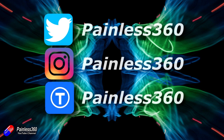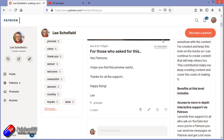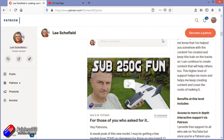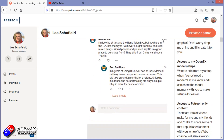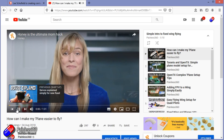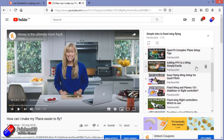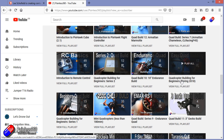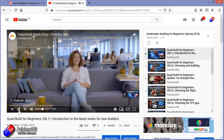Thank you for watching right to the very end. If you want to find out what I'm currently working on, you can follow me on social media by searching for Painless360. If you'd like to become part of the Inner Circle, you can become a Patreon — details are in the description and you get lots of additional benefits. Check out the playlist section on the channel too — all videos are organized into playlists like Introduction to or For Beginners, starting with simple principles and moving up to teach you everything you need to know.